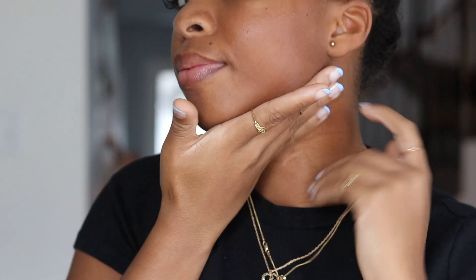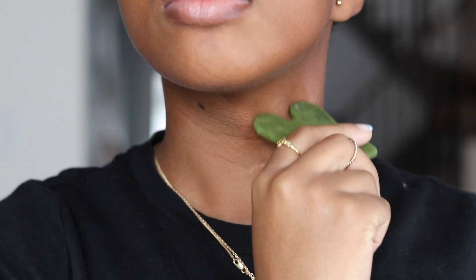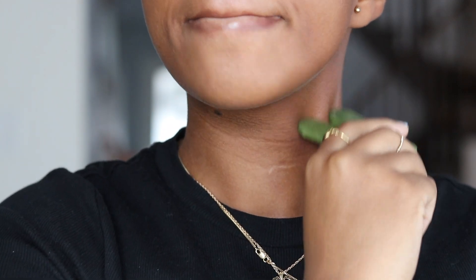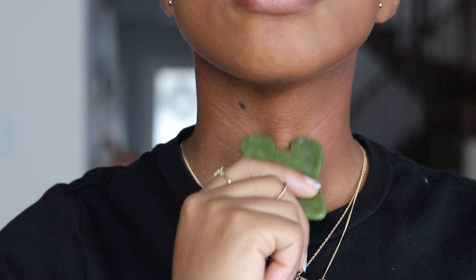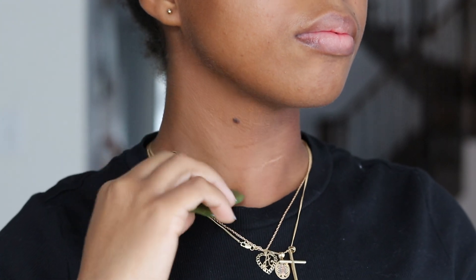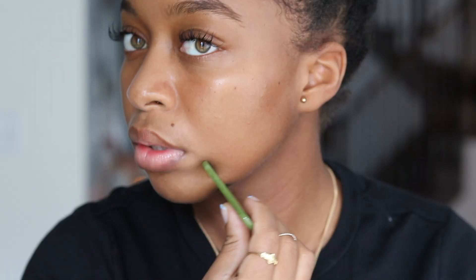Apply the oil to your face in an upward motion — please do not forget about your neck as it is also very important. Then we're going to use the jade stone on your neck, moving in a downward motion at the three points shown in the video.